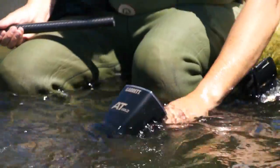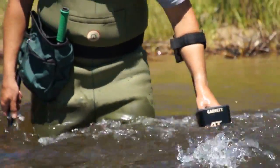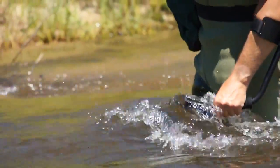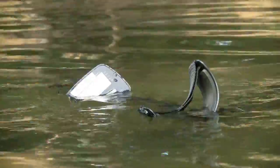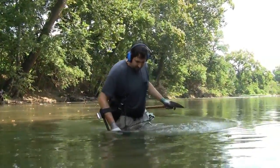The AT-Gold is fully waterproof to 10 feet or 3 meters. This can be very handy when you're hunting in and around a body of water, including the rivers or streams where gold is often found. If you're to slip and drop your detector, or even wade into a deeper pool of water, you can rest assured that this detector is fully waterproofed.